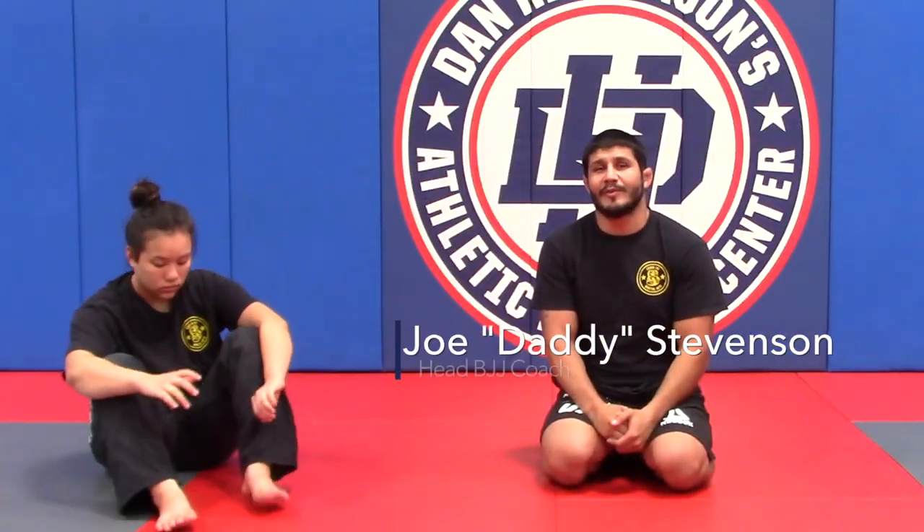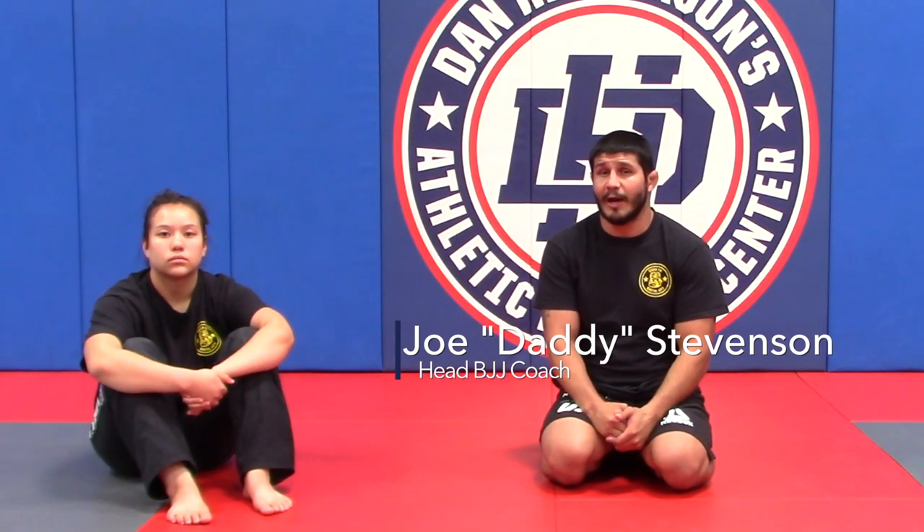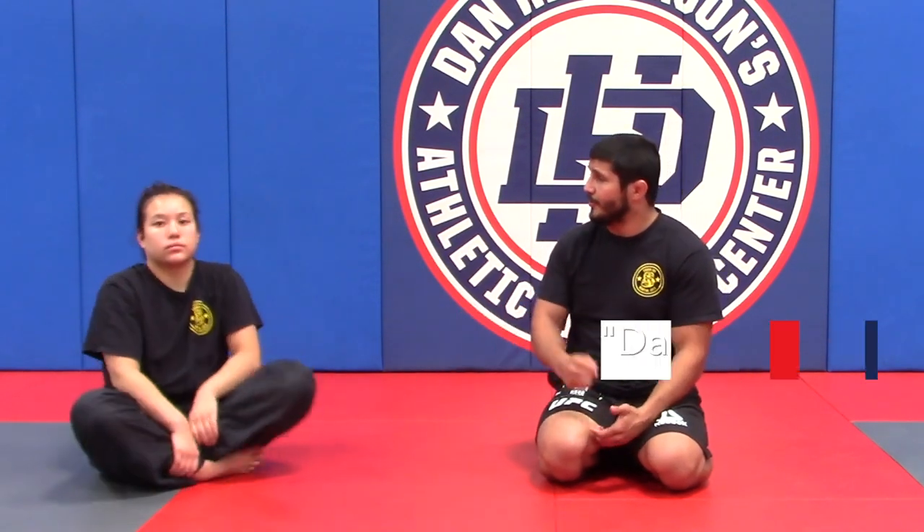Hi everyone, welcome to lesson plan 3: maintenance of side control. I'm sitting next to my partner Athena. We are going to be working on controlling our opponent.